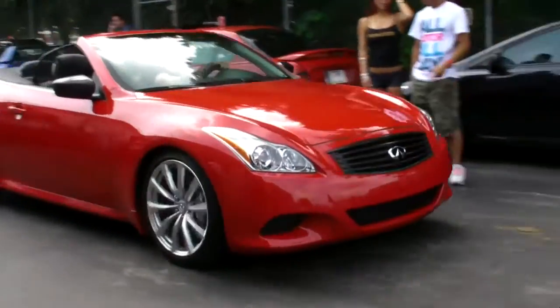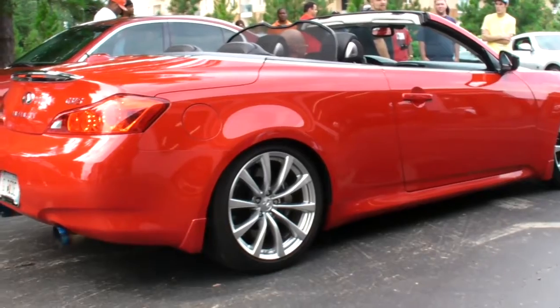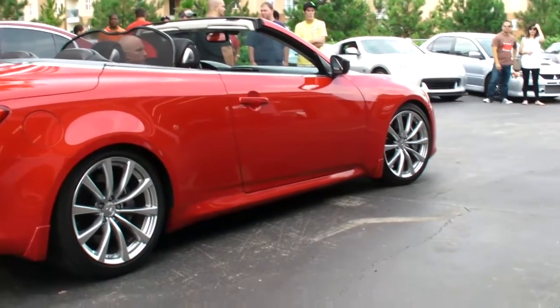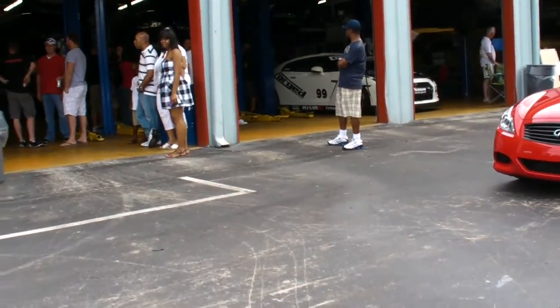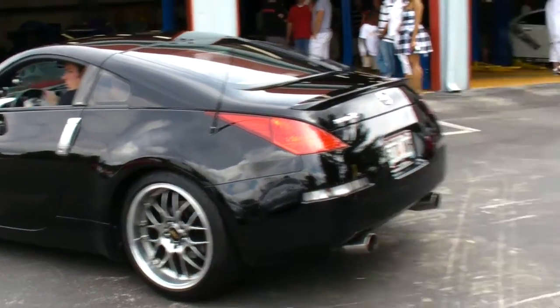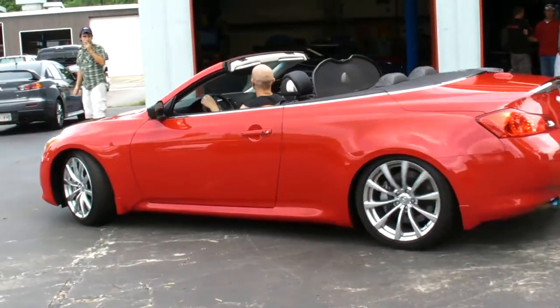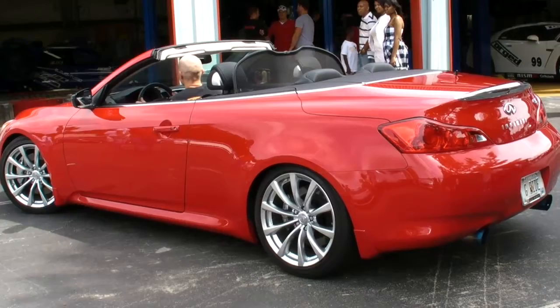Good morning. Oh yeah, man — get a baseline, see what it's pushing. Mostly stock except for the exhaust.